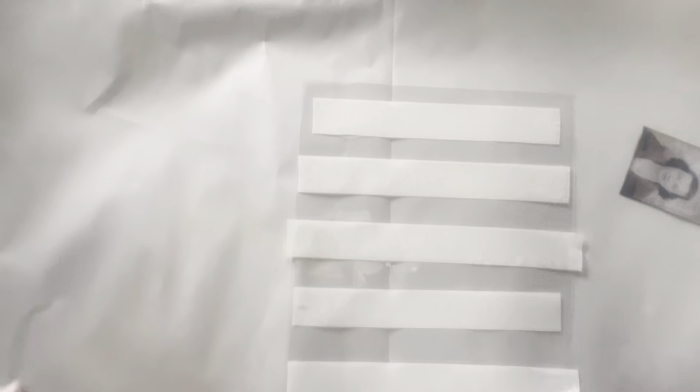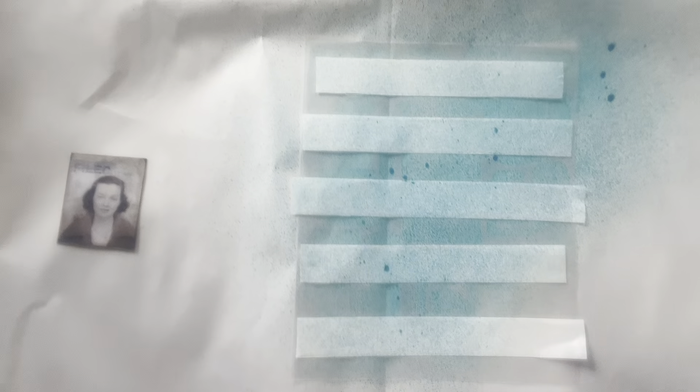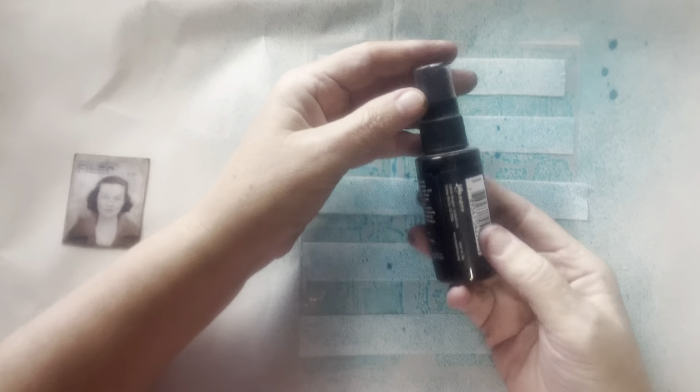The first thing I'm going to do is use some Dylusions ink spray — just spray it gently — and then I'm going to use the vintage photo. I don't want it too dark, so I'm just going to get a wet one and just make different funny blobs on here.